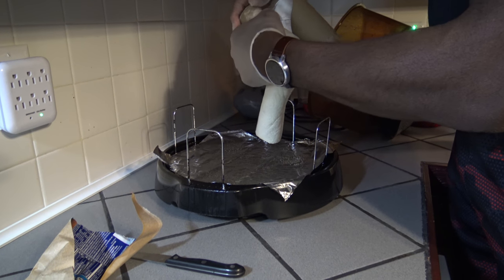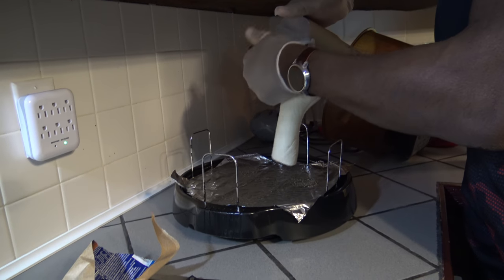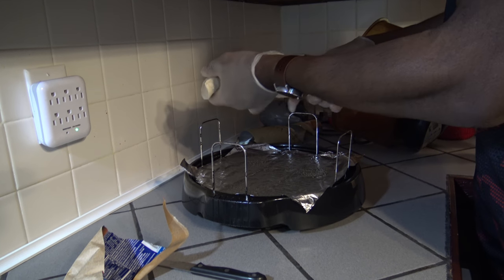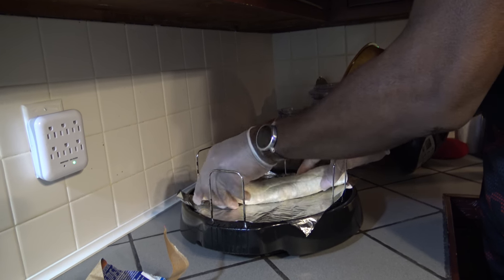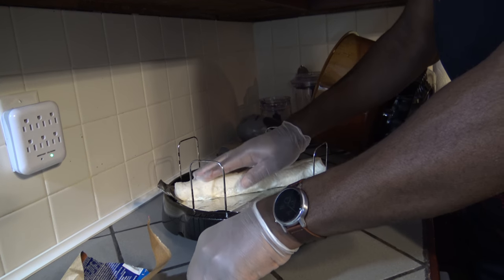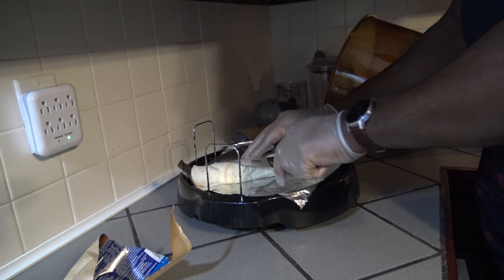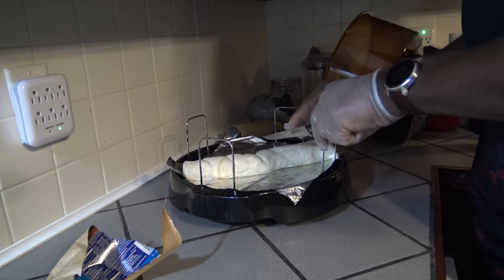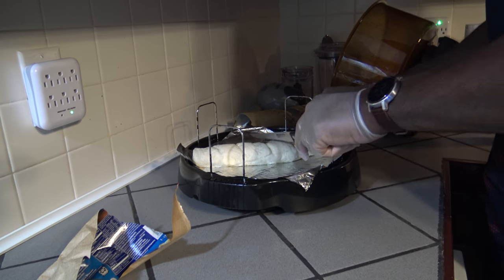Alright, this is kind of sloppy getting this roll of dough out of the container. A little sticky there on that end. I'm going to just slide it in like that. It just barely fits. And you're supposed to slice the tops 4 inches deep with a sharp knife. I've got a sharp knife here and I'm just slicing in there, trying to get some deep slices in.